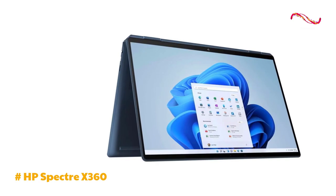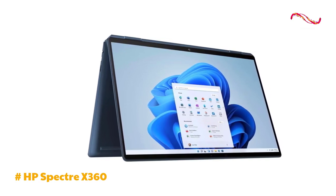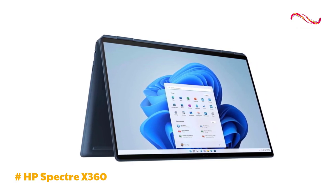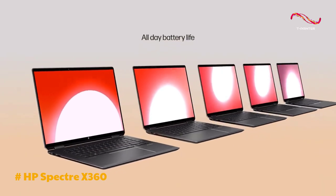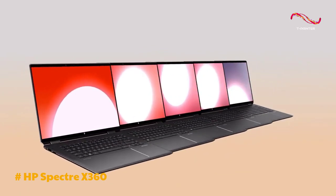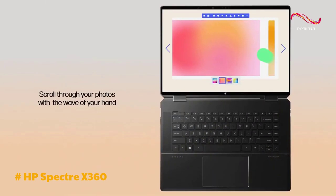The gem-cut edges and thin bezel display contribute to its aesthetic appeal. The 360-degree hinge is sturdy, allowing seamless transitions between different modes. The laptop's 16-inch UHD Plus OLED display, with a 3840 by 2400 resolution, provides a vivid and immersive viewing experience.